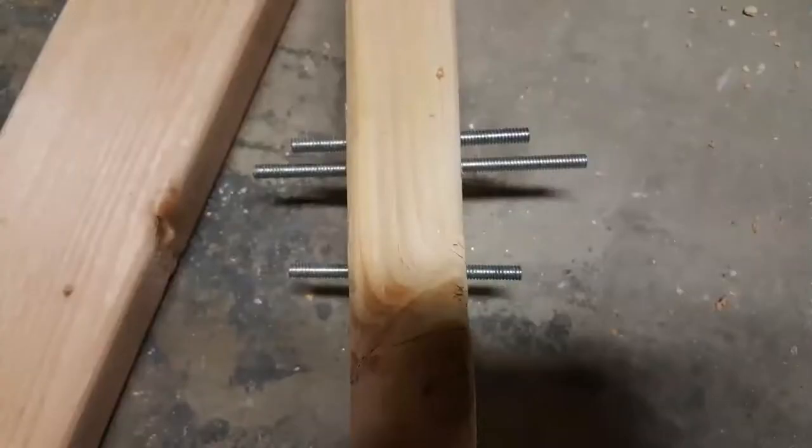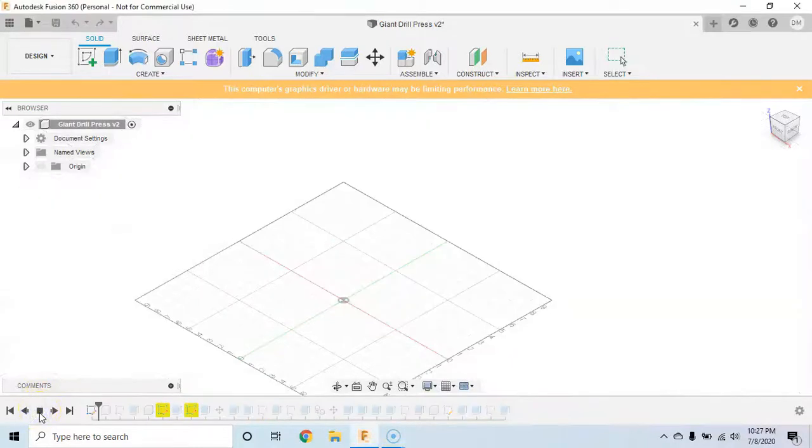Here you can see me drilling a test piece by hand and then with the machine. The two top holes were drilled with the drill press and they're pretty straight — straight enough for me.